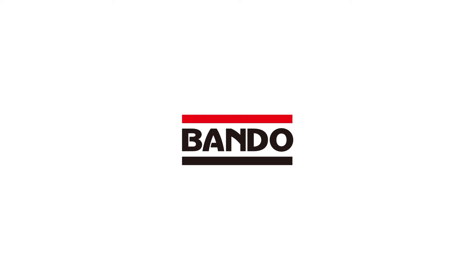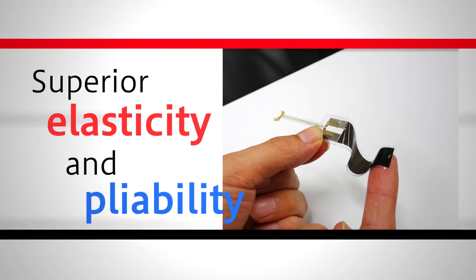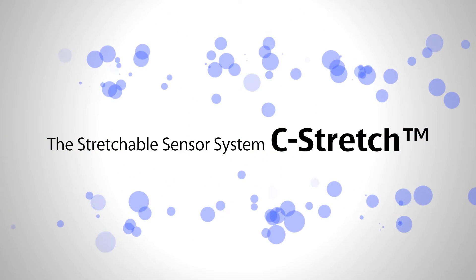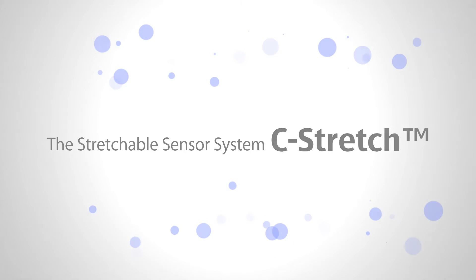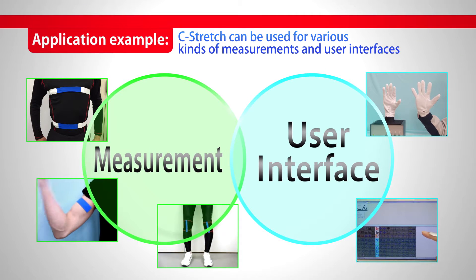Bando Chemical is presenting a novel type of sensor for measuring elongation. With superior elasticity and pliability, we have achieved every kind of measurement for strain. The Stretchable Sensor System, C-Stretch, can be used in various kinds of measurement and interface to other devices.